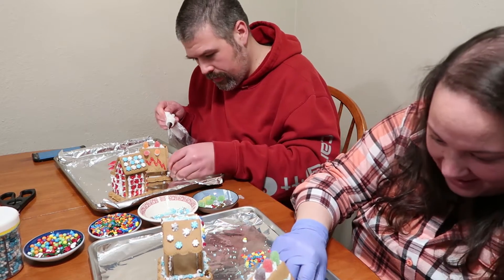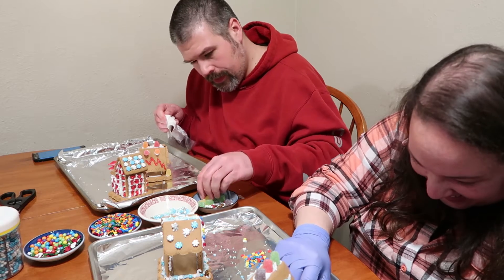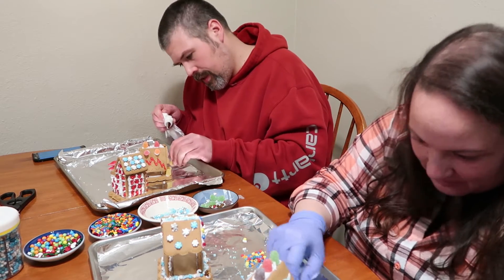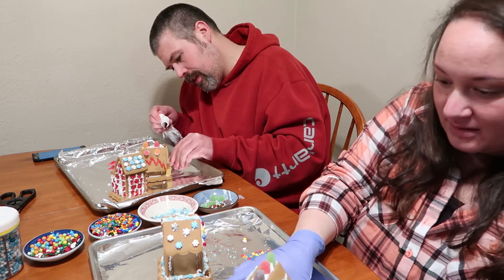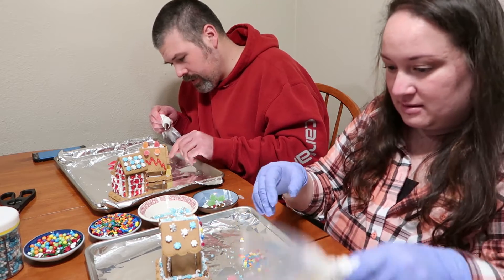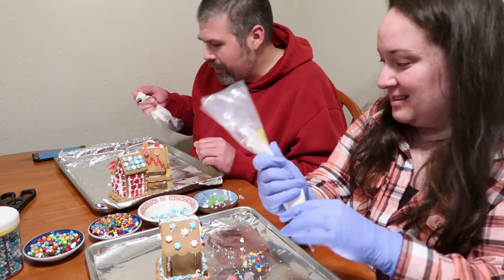47 seconds. 30 seconds. Final touches, bakers.